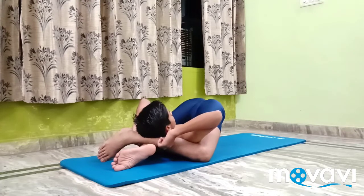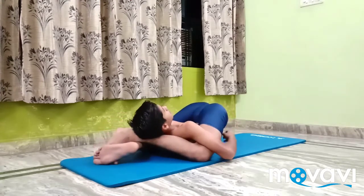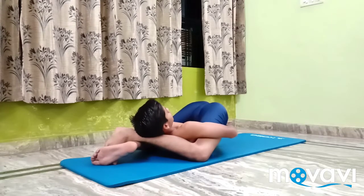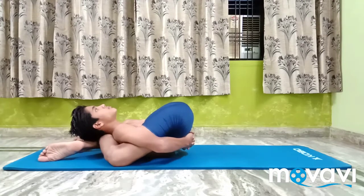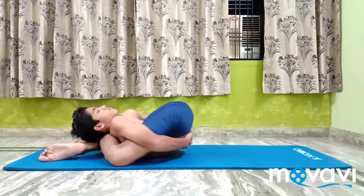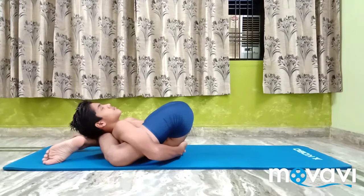Lift the shoulders well up. Move the arms behind the back and clasp the fingers. The back of the upper arms will be in contact with the back of the thighs. Lift the chest well up and stretch the neck back. This is the final position, which is the reverse position of Supta Kurmasana.